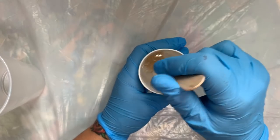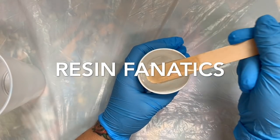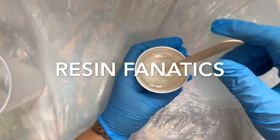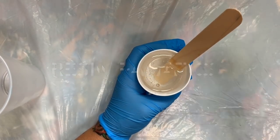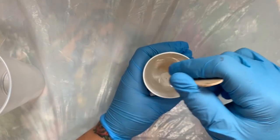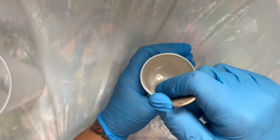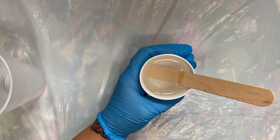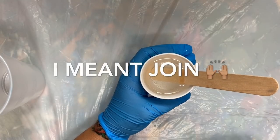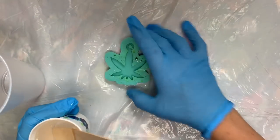I have a Facebook group called Resin Fanatics if you guys want to check that out. I'm going to start doing lives in there — I'm going to do my first one with these pigments. Eventually I want to get enough people to do an art swap. So you guys get over there and like that page. Alright, so it's done mixing and the first thing I want to try is some molds.